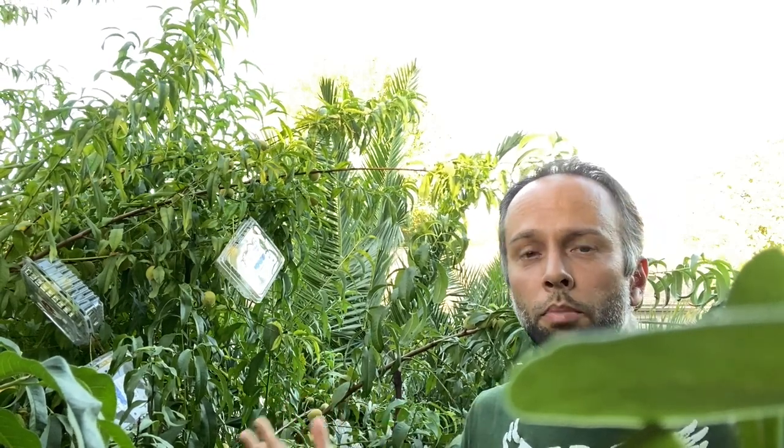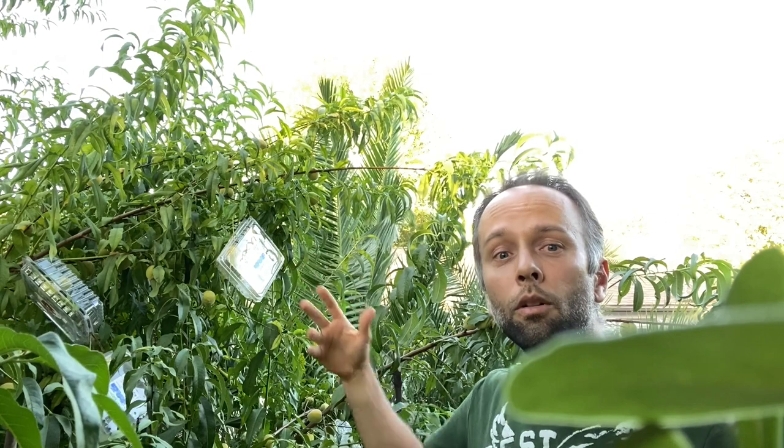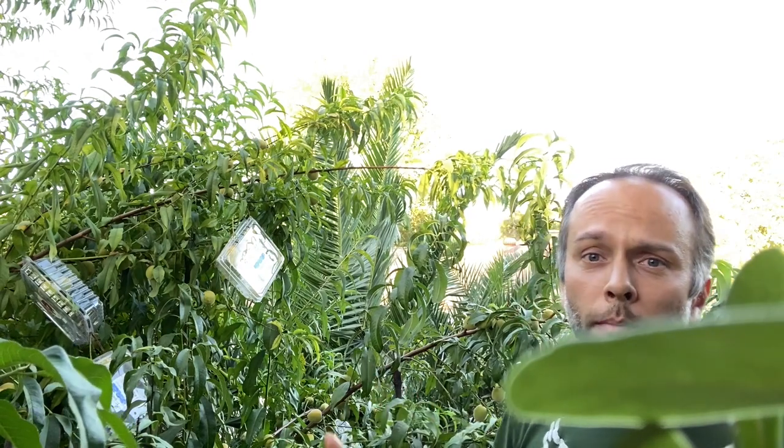When finding protection for your peaches, you have to keep two things in mind: first, you need to protect the peaches from animals; and second, you want the peaches to continue to get sunlight. The plastic containers I have here allow sunlight to pass through, so the peaches still get the sun they need.